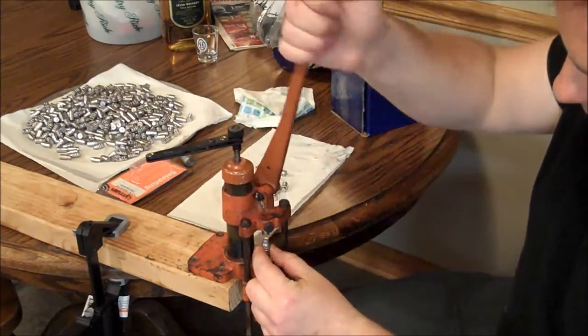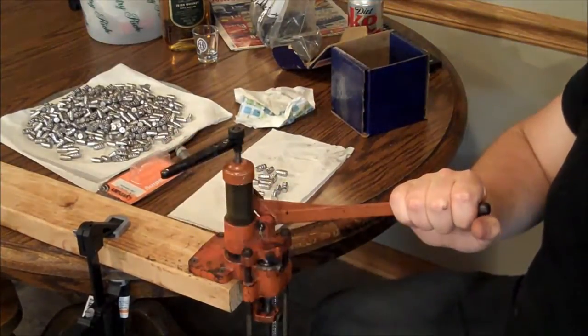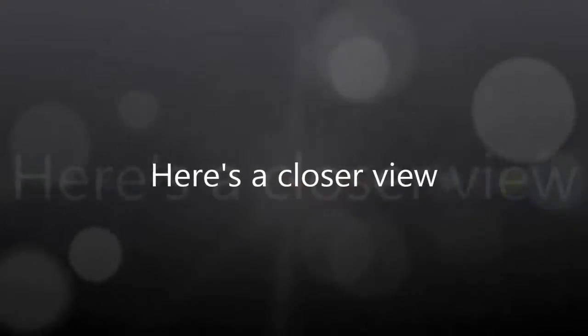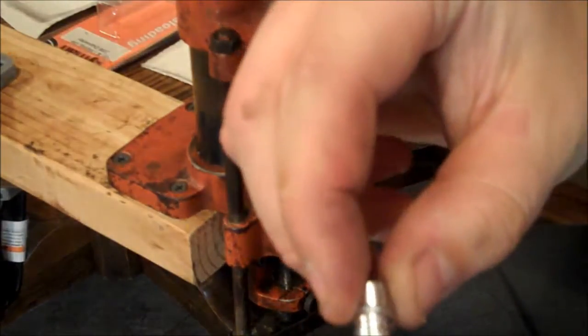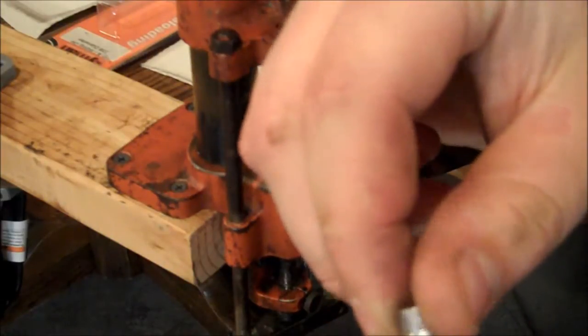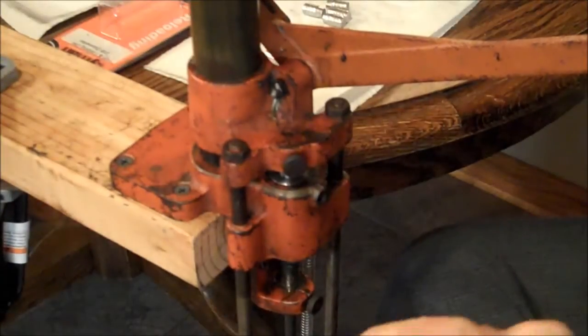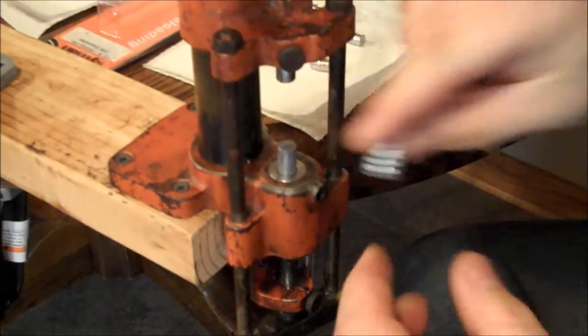Take your unsized bullet, put it in there, crank it down, put a little bit more tension on there, and pop it up — and there you go. Here's an un-lubed bullet; you can see the grease grooves have nothing in them. Put it in the lubricizer, push it down, and it squeezes it to exactly the right size — it swages the bullet. Then when you lift it up, it should have grease in all those grooves.